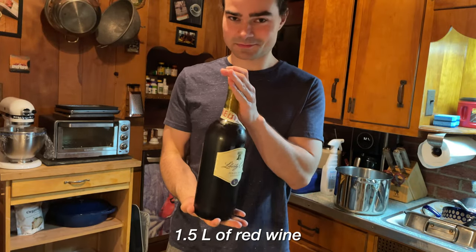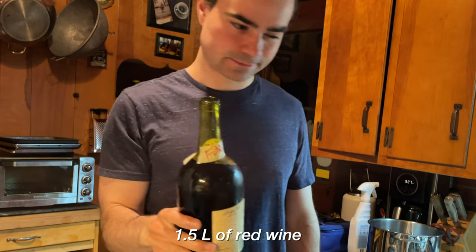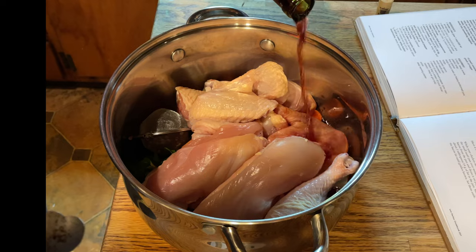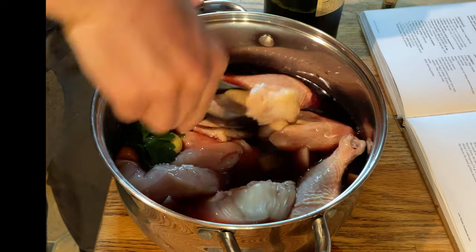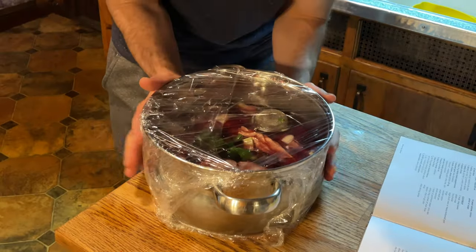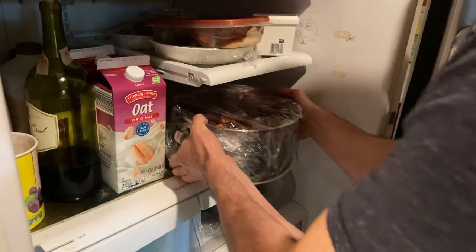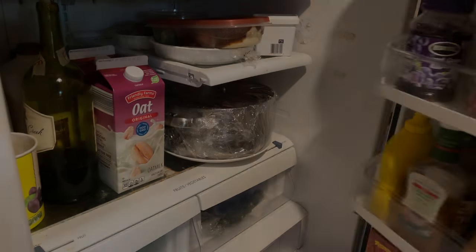Time for our main ingredient with this dish: wine. All $10 of it tasted exactly how I thought it would. Our chicken goes in the pot and we dump our wine in — Bourdain calls for a bottle. I just made sure there was enough to cover the entire surface of the chicken. Wrap this up and I put it on top of a plate just to ensure no leakage of chicken juices. That'll marinate for the entire night until we're ready to cook.